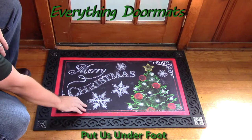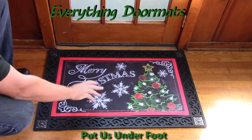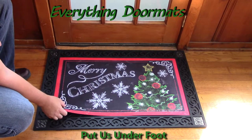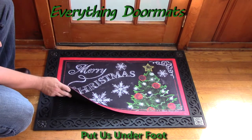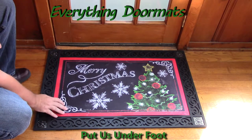I kind of like this mat because it's got a little bit of a chalkboard look to it in the background, so it almost looks like this was drawn on a chalkboard. Just like with all of our insert mats, it's got a recycled rubber back and then the smooth polyester top surface.